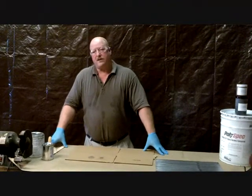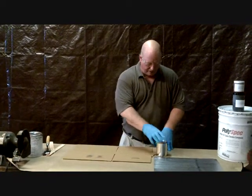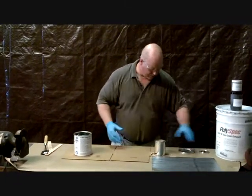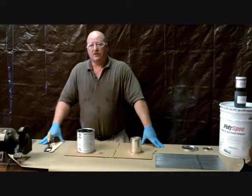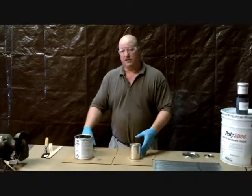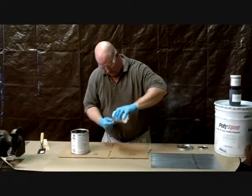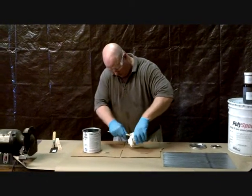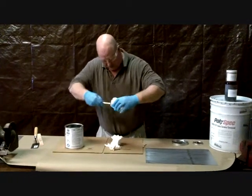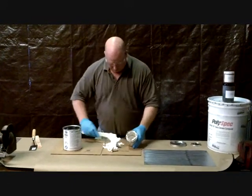Now we're going to talk about the CT3000. This is an 80% ceramic product — excellent, easy to work with. The best way to describe it: it works and spreads about like peanut butter. So we have our resin and our hardener. This particular product is a 2.9-to-1 mix ratio by volume. It's hard to get it just right and that is critical. We really recommend that everyone mix the entire contents of the resin and hardener. We're going to have two contrasting colors — we try to do that anytime we can.